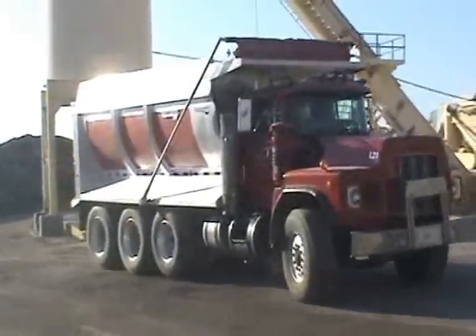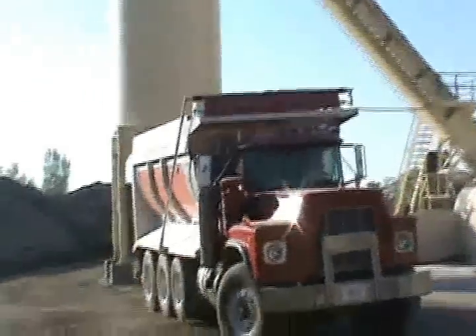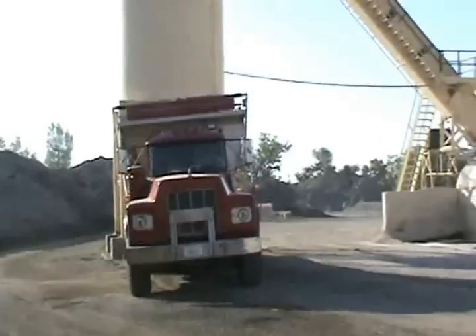All right, we're here where we're going to haul a load of asphalt in this truck bed. We'll back in here, get loaded, and then we'll show you up close what the asphalt's doing.